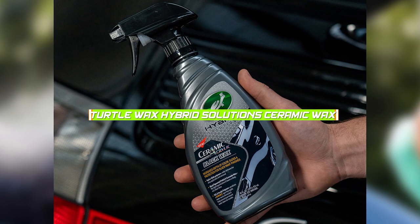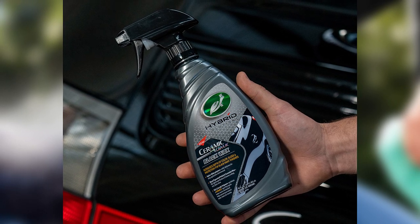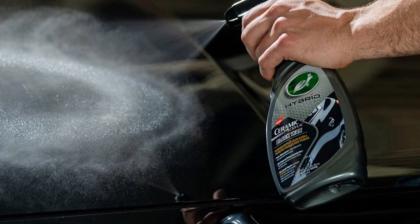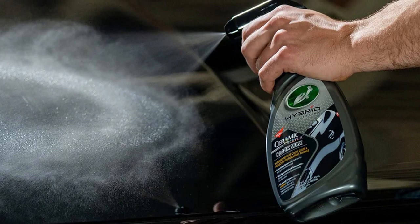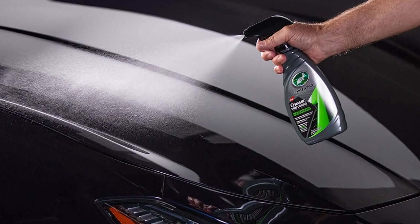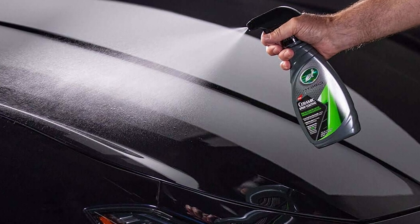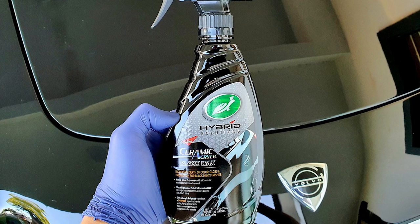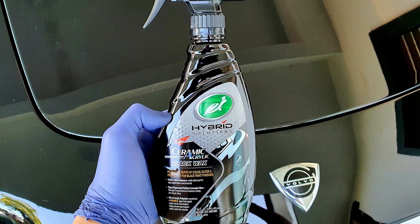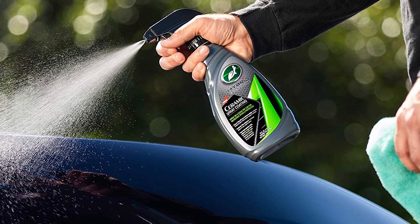Turtle Wax Hybrid Solutions Ceramic Wax is a relatively new product on the market that uses ceramic technology to provide long-lasting protection. The wax can be applied to all types of paint, including matte finishes, and can be used on a variety of surfaces, such as glass and chrome. The ceramic coating provides excellent water beading and protection against UV rays, which can cause fading and damage to your car's paint. However, the application process can be time-consuming, and the wax can be difficult to remove if applied incorrectly.